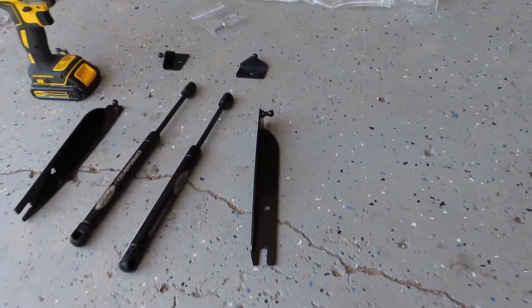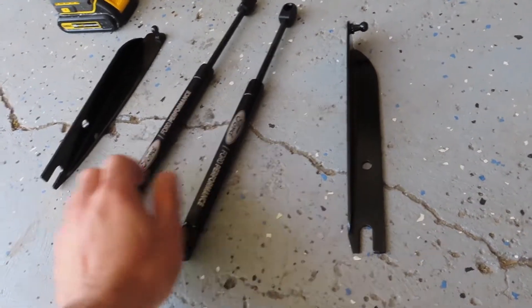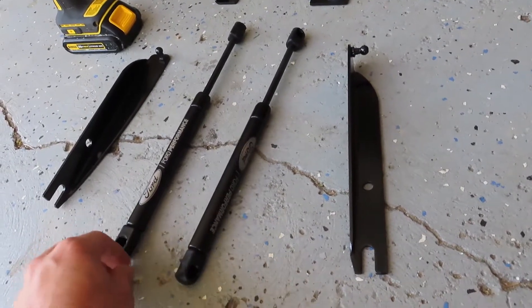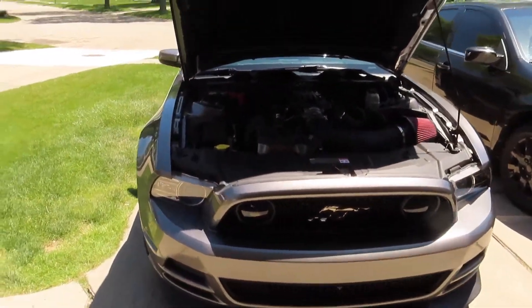Hello everyone, welcome back to Mustangs. Today we're going to be installing hood struts from Ford Performance. I got these from Late Model Restorations for about 90 bucks. We're going to be installing them on this 2014 Mustang GT.